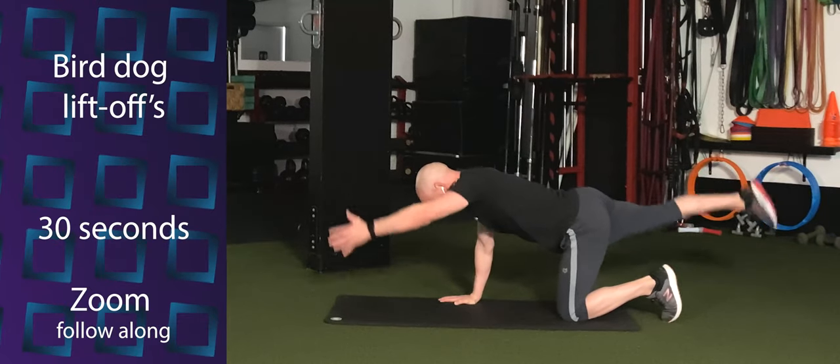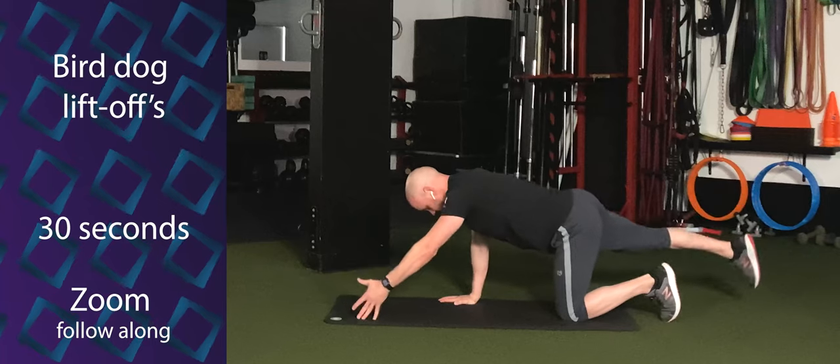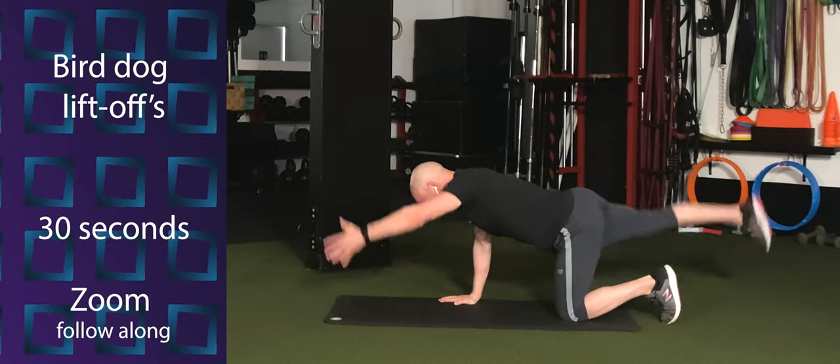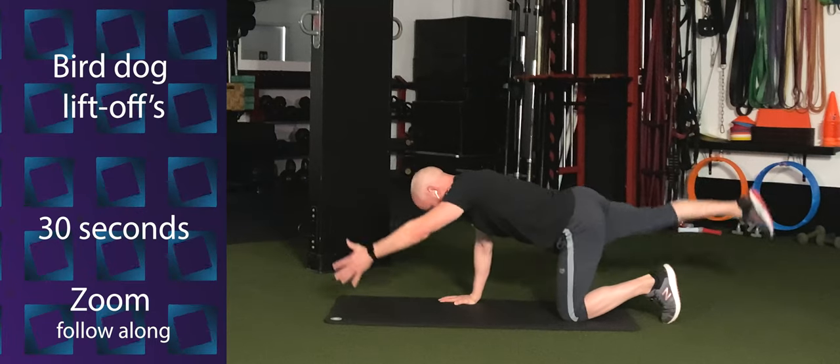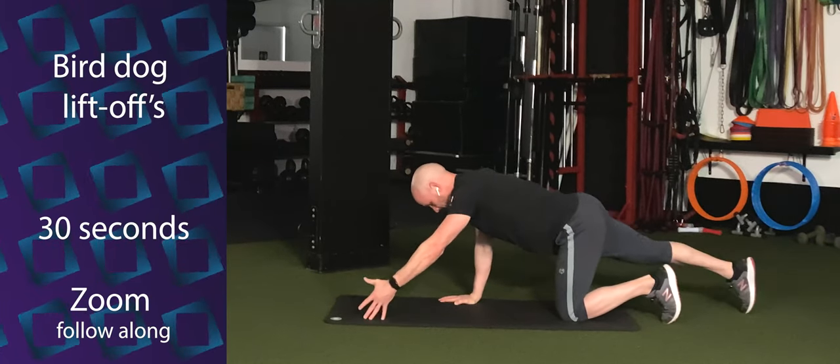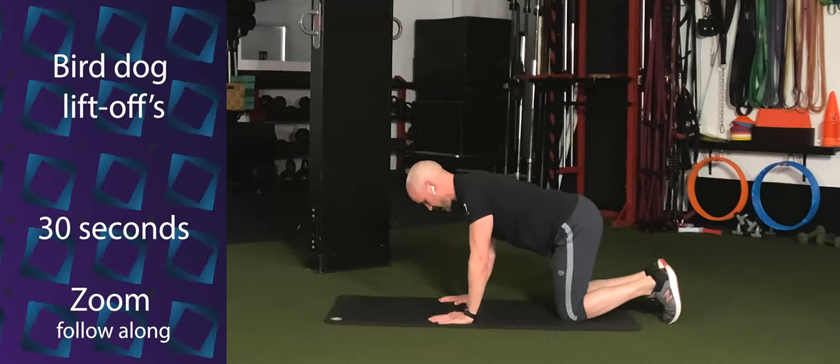Lift, tap. Lift, tap. Just lift up as high as you can. Try to keep that back leg straight. Feel the glute of the working leg. Feel the shoulder of that working arm warming up.